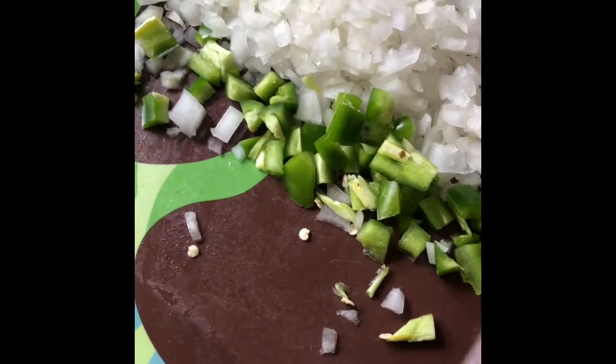Once the shrimp is fully cooked, I'm going to go ahead and mix everything together. You can also add avocado if you want to — I don't have any right now, but I would usually do that.